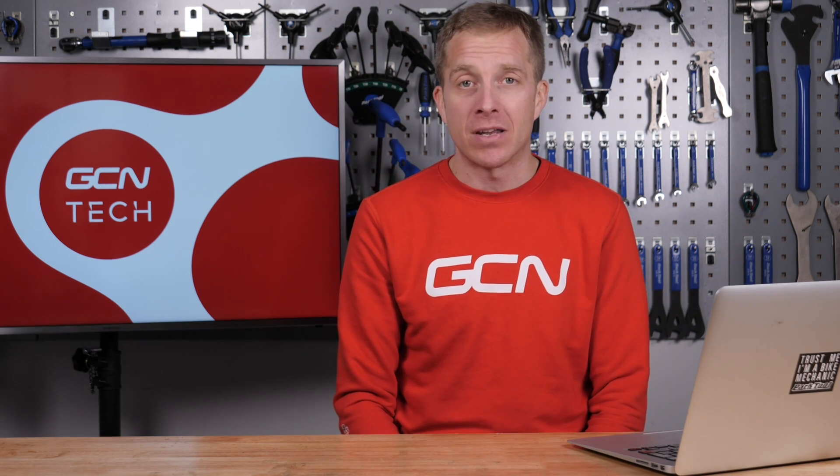Welcome back to another episode of the GCN Tech Clinic, where you submit your bike-related technical problems down there in the comments section. I'll do my very best to help solve them so you can get riding your bike again. So if you've got one, let me know all about it. Let's crack on with the first question this week.